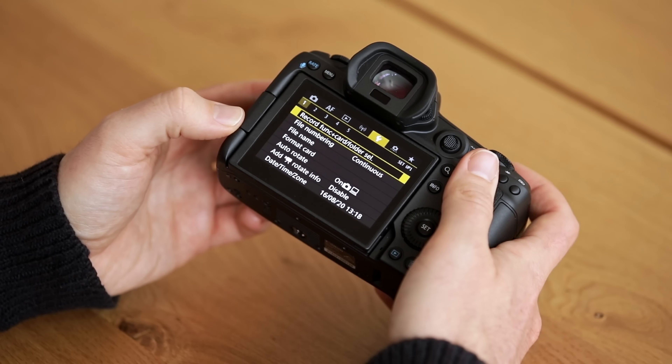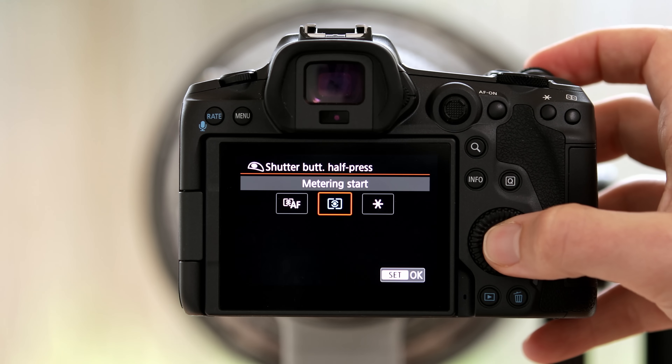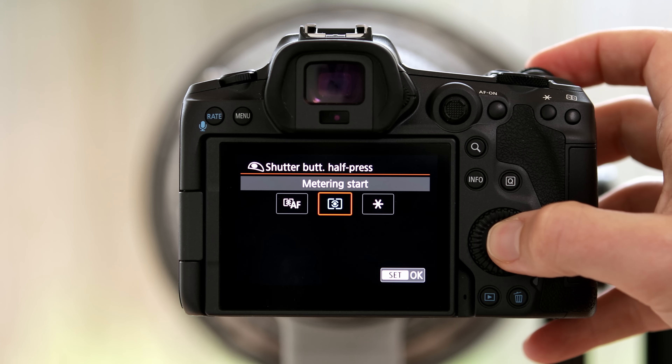However, now the way it's set up I can't use the animal eye detection autofocus. So for that we have to jump to the orange custom functions menu, tap three, and go to customize buttons. Like with all back button autofocusing, we also have to remove the focusing functionality from the front shutter button — so the front shutter button will from now on only take images. We go to shutter button and select metering start only, so when we press the front shutter button it will only start to meter and take pictures, but it won't attempt to focus.